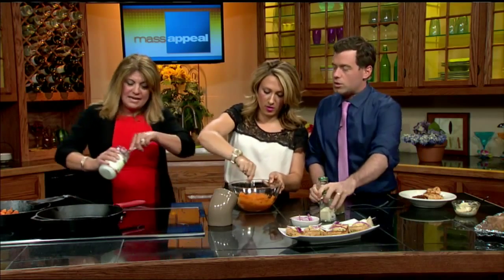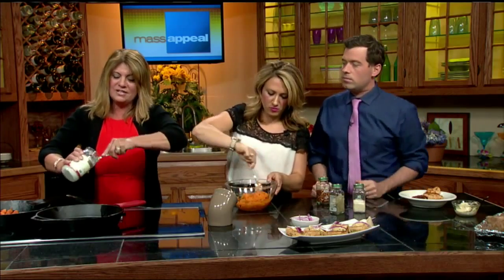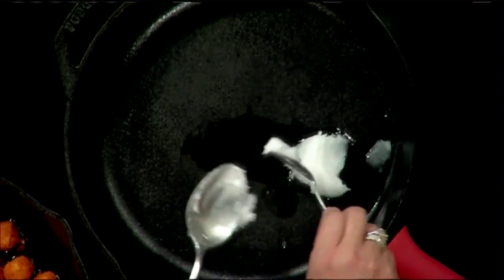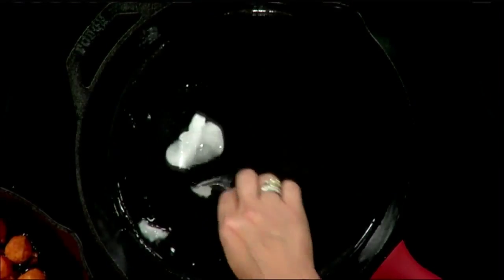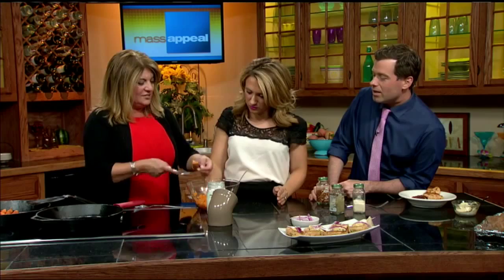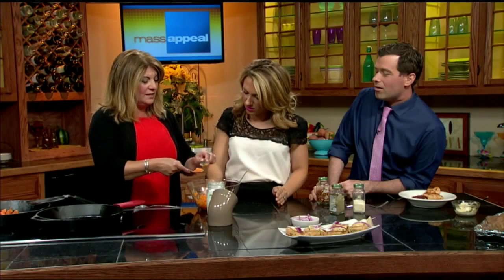I have a cast iron pan on medium-high heat — I want it nice and hot. We're going to add some coconut oil, just like we did earlier. The coconut oil really gives the sweet potato an extra flavor, and since the sweet potato has an almost sugary taste, it pairs really well. You want it well coated because the sweet potato will stick to the pan. To shape them, I get two teaspoons and just go back and forth to create the shape — then plop it into the pan. It's like making gnocchi — the easiest way to do it.